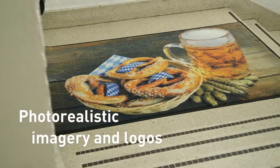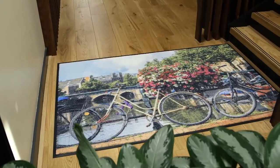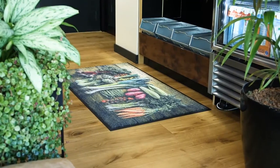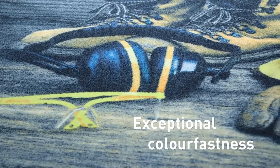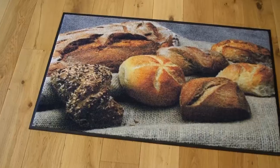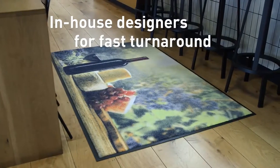Photo realistic imagery and logos can be custom printed with eye catching visual clarity and stunning resolution. Our state of the art dyes have exceptional colour fastness to create designs with unparalleled durability. Almost any imagery is possible and in-house designers mean fast turnaround times.